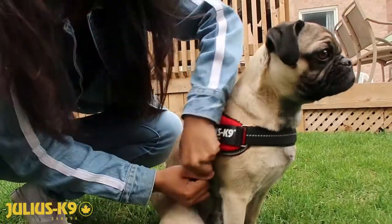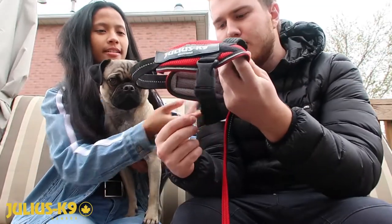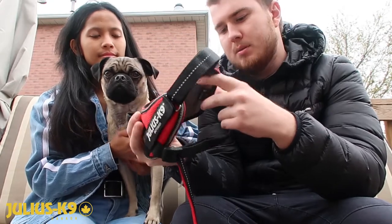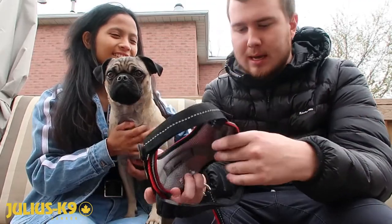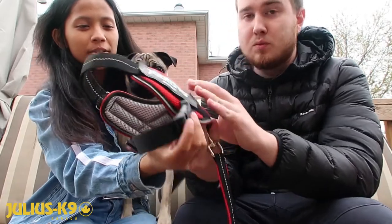When putting the harness on, all you really need to do is adjust the straps, especially the one that goes underneath the armpit. You want to make sure that's properly adjusted so you don't get any chafing on his armpits — we've actually had that happen in the past with other harnesses.